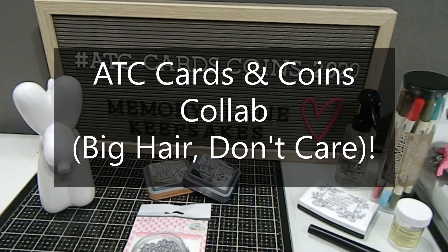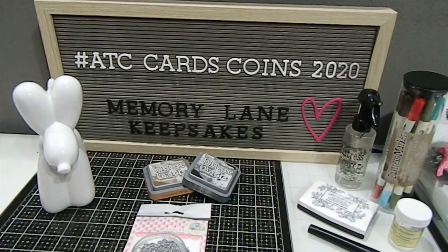Hi everyone, this is Tanya here with Memory Lane Keepsakes, and welcome to my channel. As you guys know, my videos are made strictly for adults who are 18 years and older, so thank you so much for respecting that.